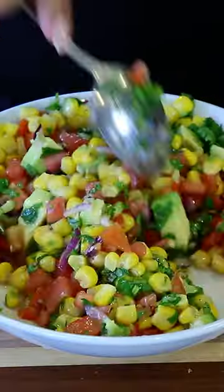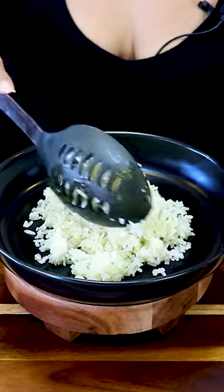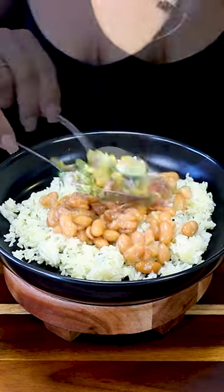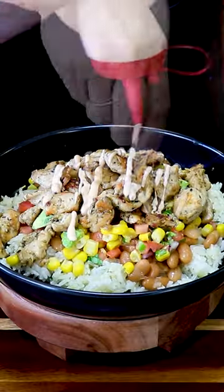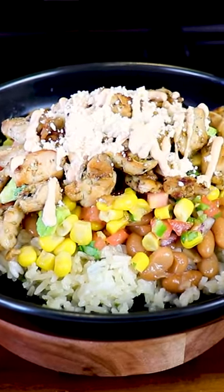And now it's time to prepare our bowl. I'm gonna be adding some cilantro lime rice, which I've already made — you can find it on my channel. Some beans, and everything is as much as you'd like. Some salsa, our pollo, some chipotle mayo, and last, some cotija cheese. And there you have it, delicious pollo bowl. Let's go. Let's enjoy.